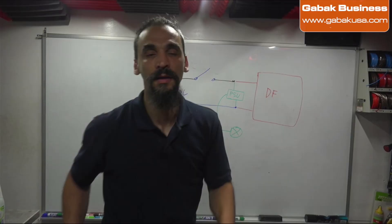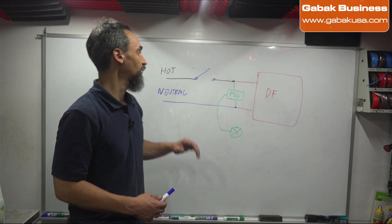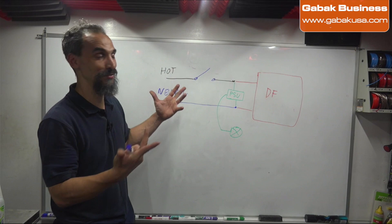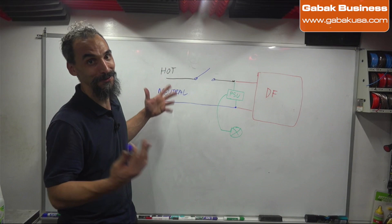Before you start connecting everything — if you don't know what you're doing, give it to someone who does. Otherwise you can die if you electrocute yourself. You can also bring it to me, or if you want I can try to help you over the phone.